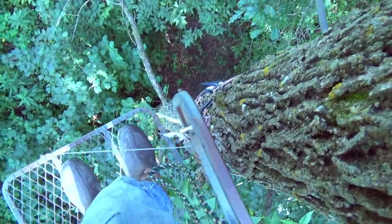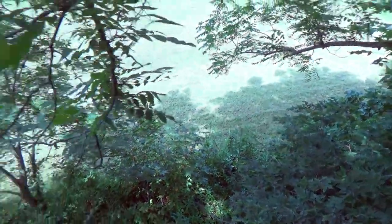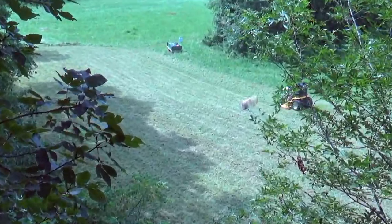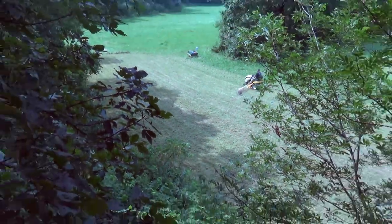I climbed up the stand down here, still in the bottoms. Had to hang a new bow rope — a bow rope broke on us last year. The plot looks pretty good. Dad's just about done mowing and we'll get to spraying.